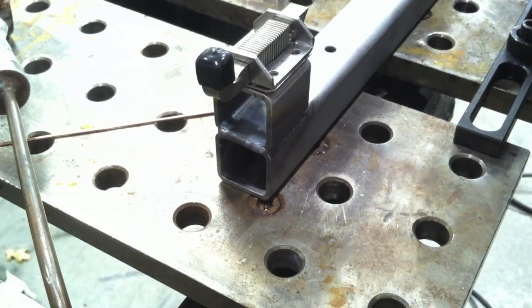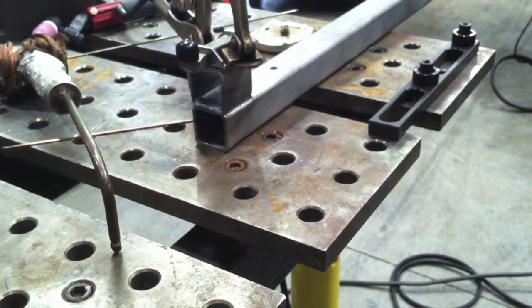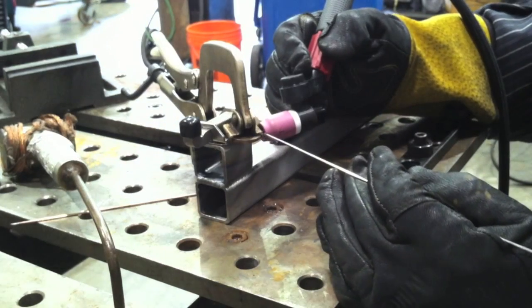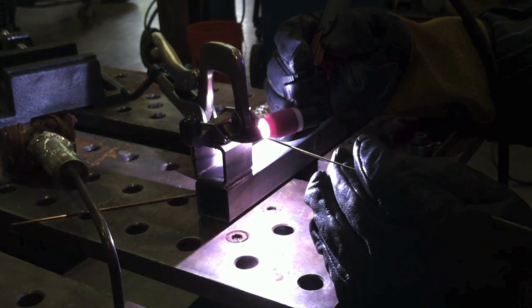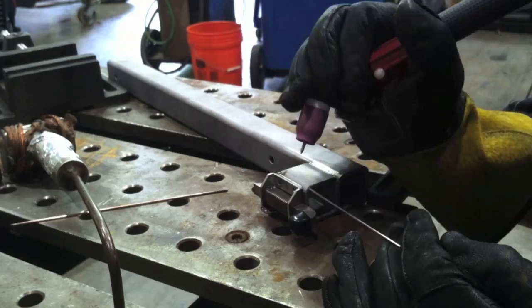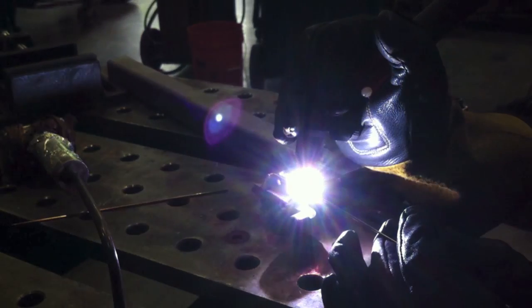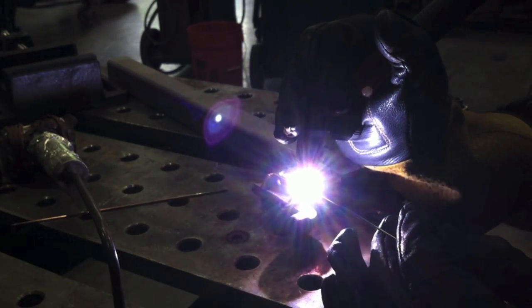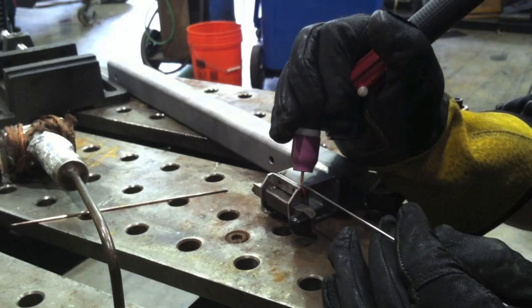Once I get two tacks on there, it can't rotate anymore, so all I've got to do is squeeze it back down, get the gap squeezed out of it, and put a couple more tacks on it and then weld it out. I got one with the clamp on there, and the other one seemed a little awkward - but when I let the clamp off it didn't have a gap anyway, so I just put that fourth tack on there without the clamp and then I'm ready to go.